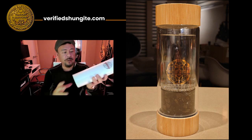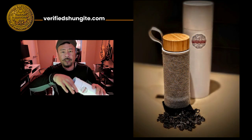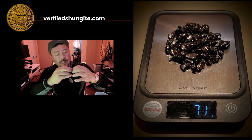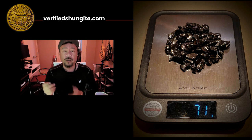The infuser comes to you in this shipping container. Go ahead and pull it out and the first thing you'll see is the Elite Type 1 Deep Mine Raw Shungite stones. These are the actual raw stones — they've been ultrasonically cleansed. Wash them just once, really gently with just water.